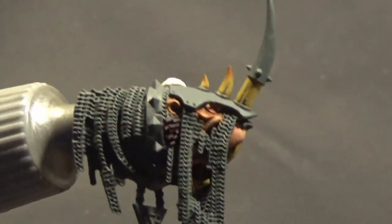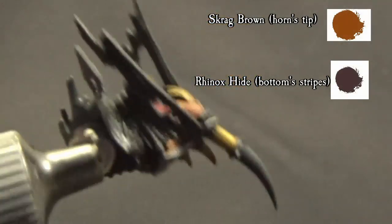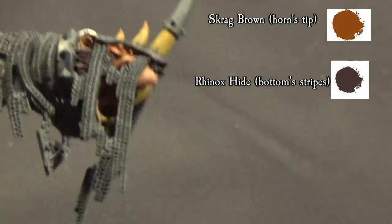We are done for now. In the next part we will focus on the armor and metal parts in general. See you in part two. Bye!